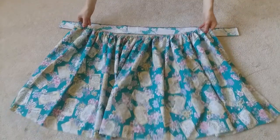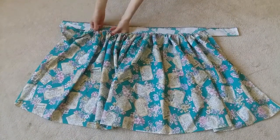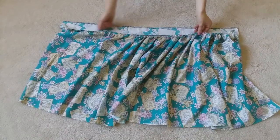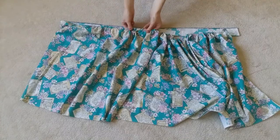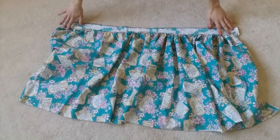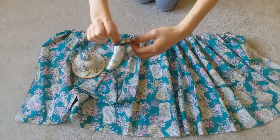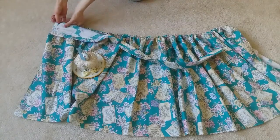Now it's time to match the length of the skirt to the length of the waistband. On only one half of the skirt, you're going to undo the ruffles because that's where the elastic is going to be. The other half of the skirt is going to be the front. Don't forget to leave about a half inch of seam allowance on either end of the waistband. With your folded waistband, now it's time to pin it onto the skirt. Pin the smaller folded edge on the skirt first, right sides together.